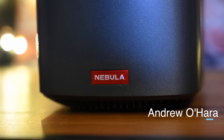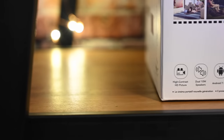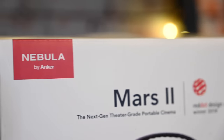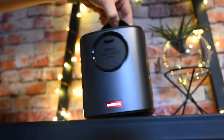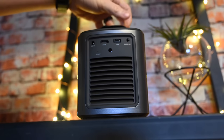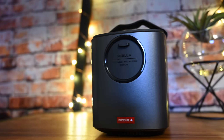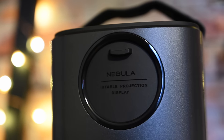Hey everyone, Andrew here from Apple Insider. This is the Nebula Mars 2, a projector from Anker — above their Capsule units but below their higher-end Mars 2 Pro. It's basically a compact Android device that you can use to play content on any flat surface. Take it camping, watch a movie in your backyard — you can project up to a 150-inch display really anywhere, and stream from Netflix, Amazon Prime, or using AirPlay.